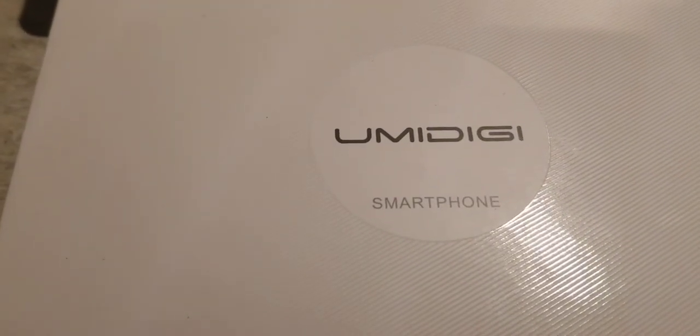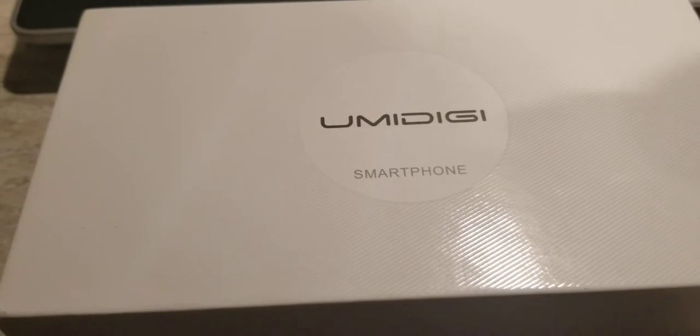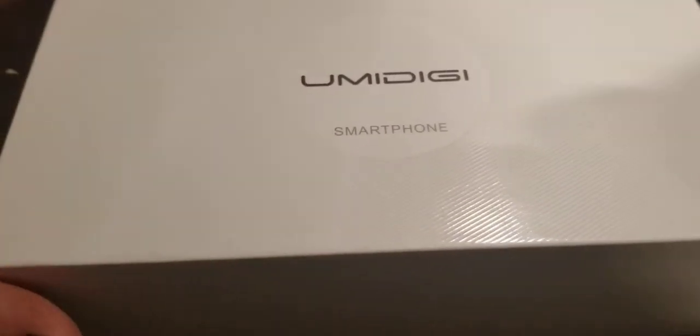This is my review of the YumaDG Bison Smartphone. I waited about 3 to 4 weeks for this phone to show up through banggood.com. It came in and I unboxed it.